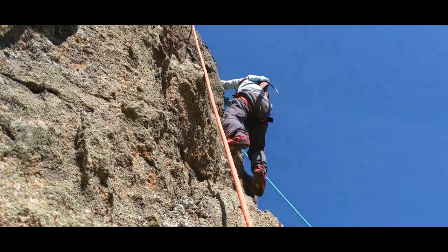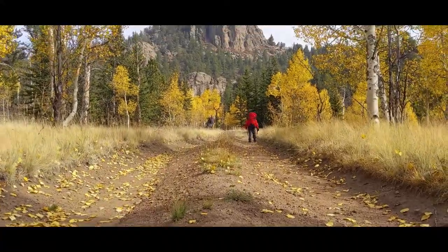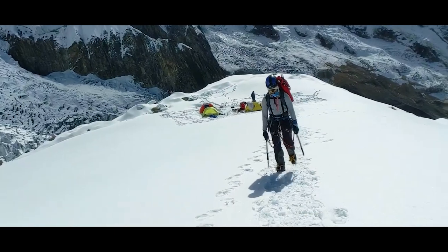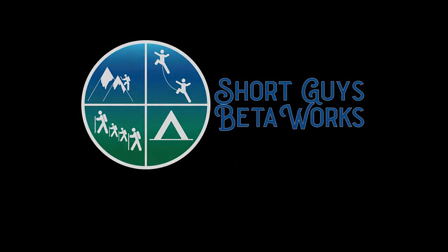Hi there again everyone. Today we're going to be talking about winter traction and specifically we're going to be reviewing these ice cleats for kids by Highstream Gear.